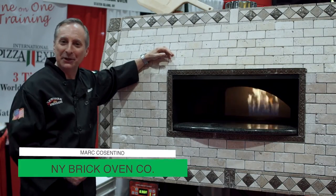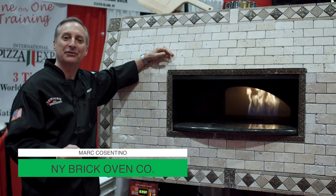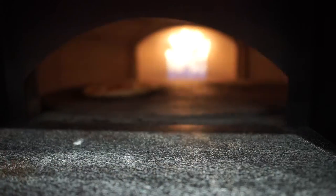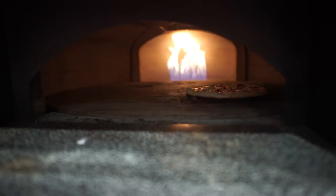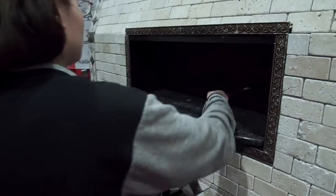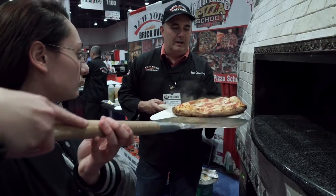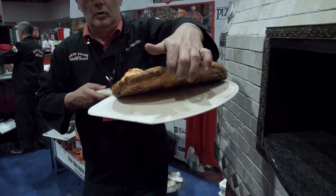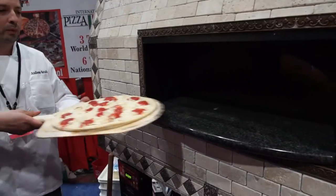As a pizza maker of many, many years, having many restaurants, cooking millions of pizzas in regular brick ovens, it was only a natural step to try to do something to make it easy for the operator. Unless you're the guy working the oven by yourself and you're going to be responsible for every pizza coming out of the oven, you want something that's idiot-proof. You don't want to have a guy working that oven who's going to mess it up. You don't want to have pizzas coming out of the oven partially cooked, burnt, complaints coming from your customers. You want to make it easy, basically.